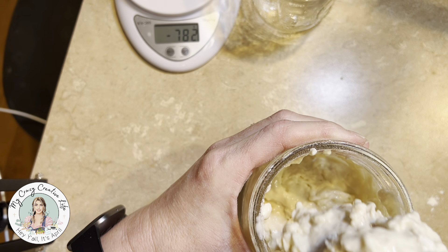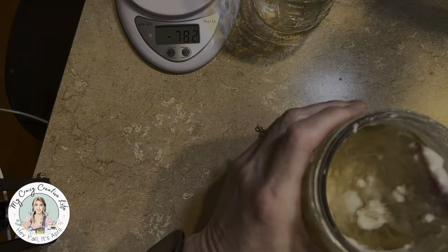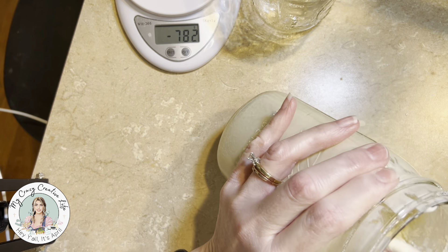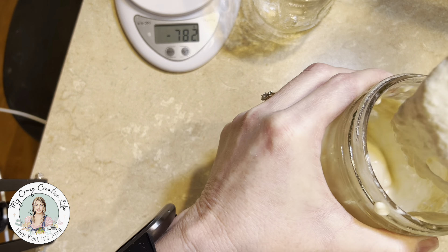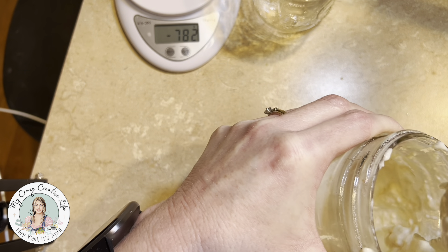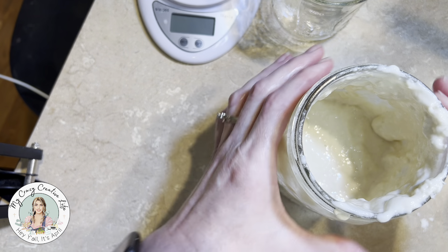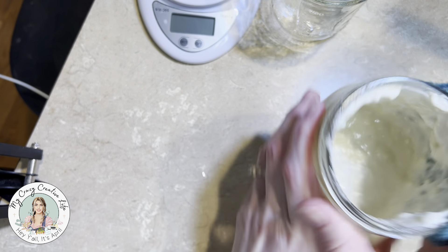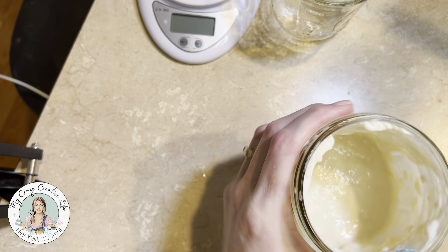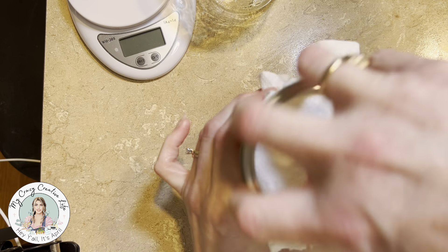Now let's just stir all this up. I'm going to add just a little bit more water — it's still a little thick, but I think it'll be okay. It's just a really thick pancake batter consistency. It's definitely lumpy, but it smooths out as it permeates. Remember to clean your edges off. So we put our paper towel back over it and the lid, and I'm going to set it over here by my stove.